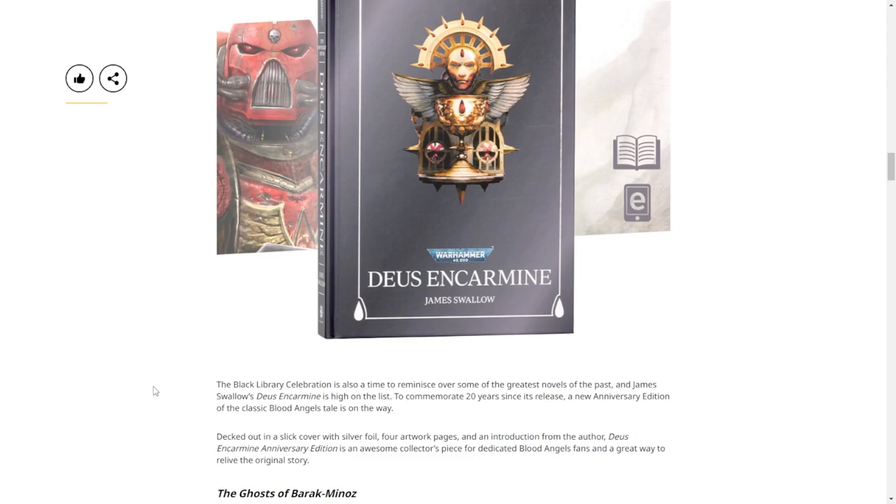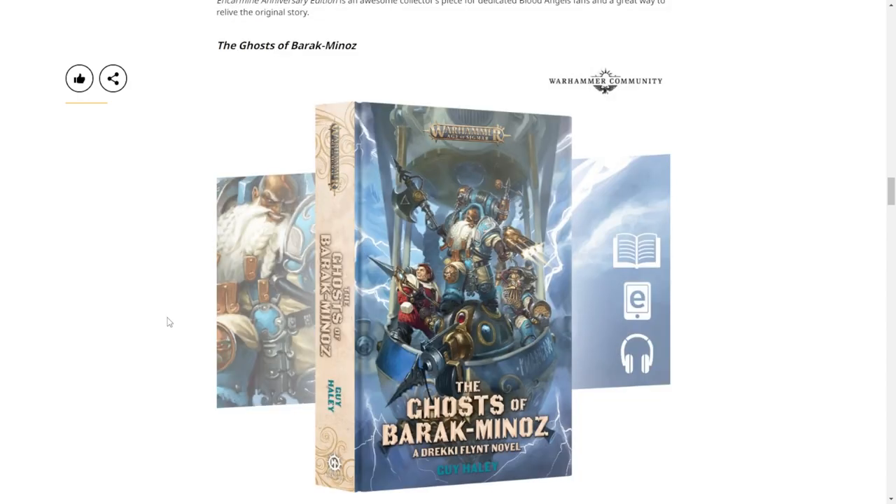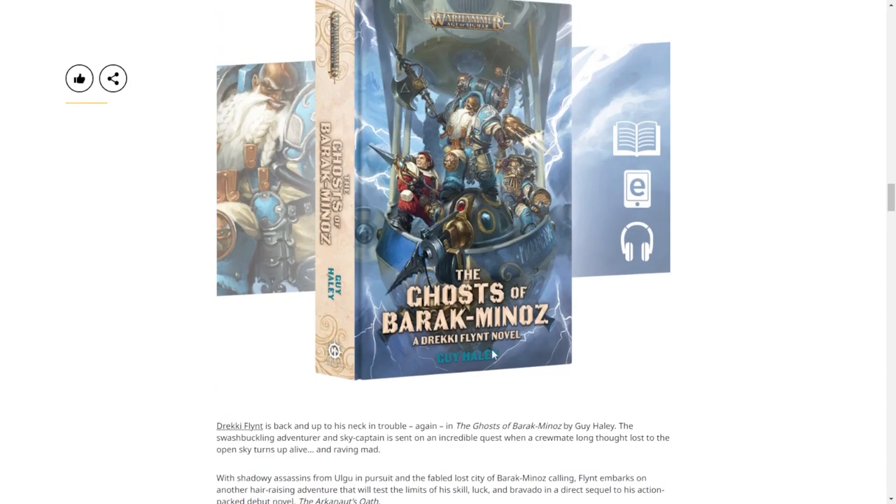Wow, 20 years old. Ghost of Barak-Minas - front of the show Kevin does read all the books with Drekki Flynt and he says they're really good. He actually painted and kitbashed the Aelsling, including crafting the figurehead to make sure it looked like the one described in the books. What a maniac - he really likes them, so these come highly recommended.